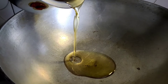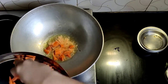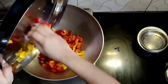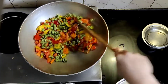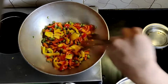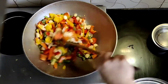I have added oil in the pan on medium flame. When it gets heated, I have added veggies — carrots, red capsicum, and yellow capsicum. I have added green beans and then baby corn.